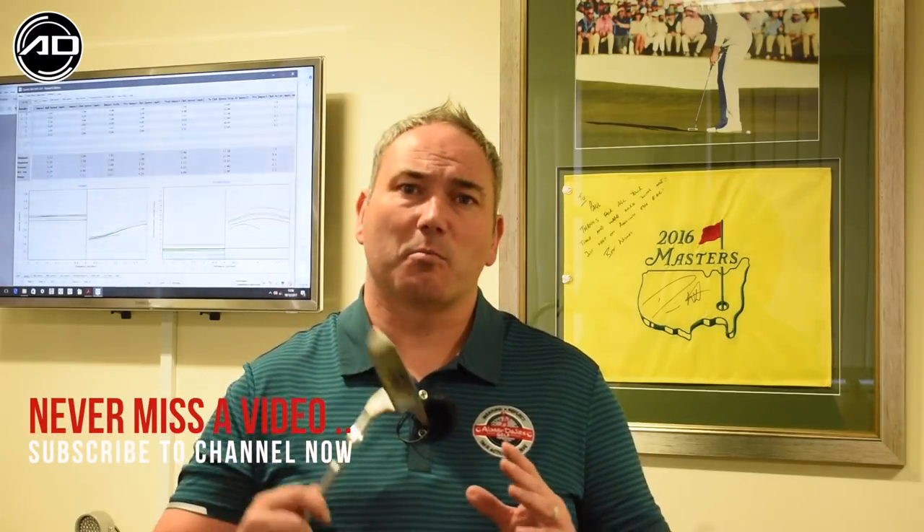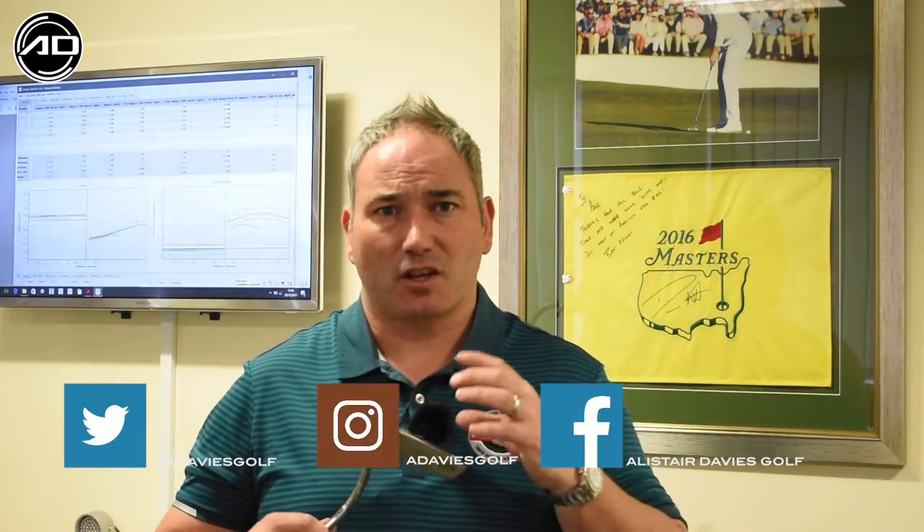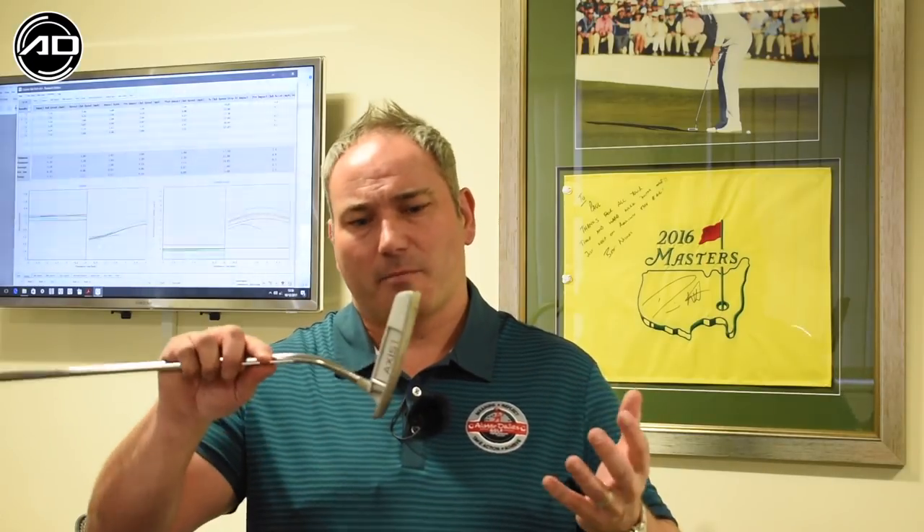Hi guys and welcome back to Alastair Davis Golf. I'm here today at the Quintec Lab in Sutton Coldfield, England, doing a test on the Axis 1 putters on a robot. We're also using the Quintec software to look at ball roll and how the contact point will affect ball roll. We're looking to see where the center of gravity is in the putter — the point of zero twist — and just have a look at how these putters perform in general.